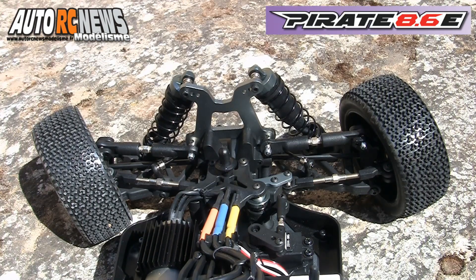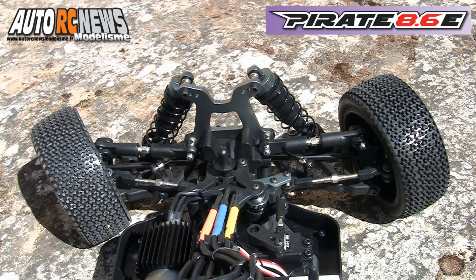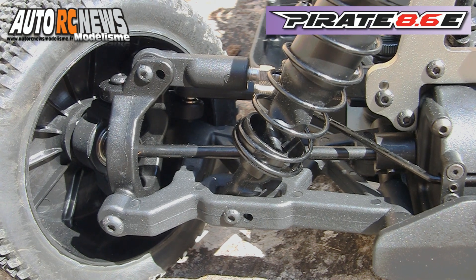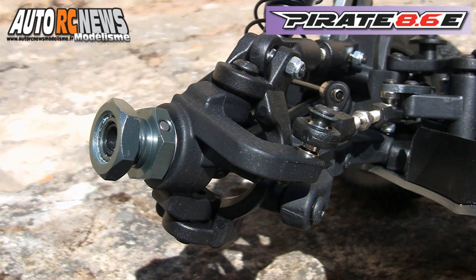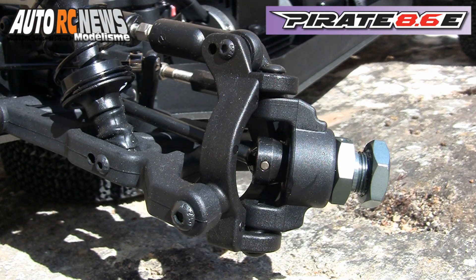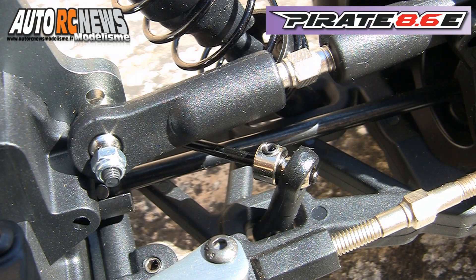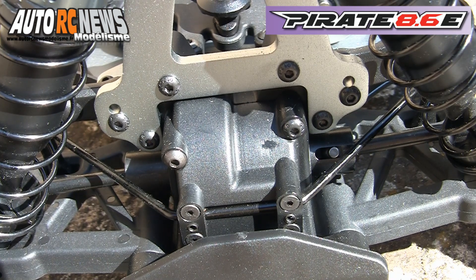À l'avant, le Pirate 8.6E se compose d'une structure triangulée dotée de tirants sur rotule, une combinaison efficace grâce à une géométrie bien étudiée qui rend l'essieu très mobile en courbe. Des fusées surdimensionnées équipent la direction. Elles accueillent des cardans CBD en acier ainsi que des hexagones de roues en aluminium anodisé. La nouveauté étant la venue d'une barre anti-roulis réglable de 2,4 mm qui rendra le train arrière plus stable à haute vitesse.